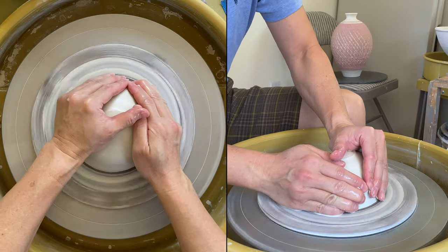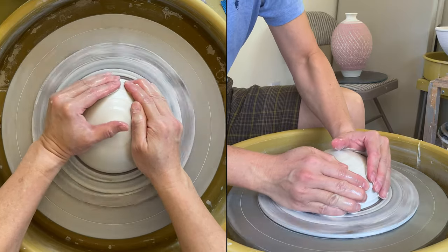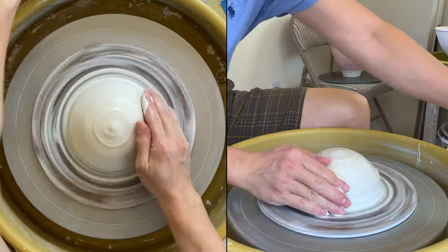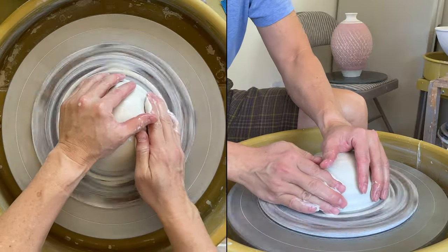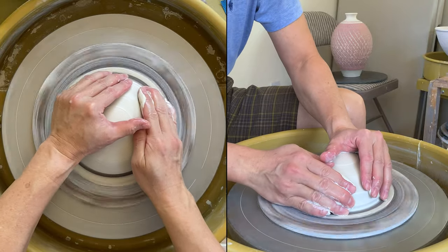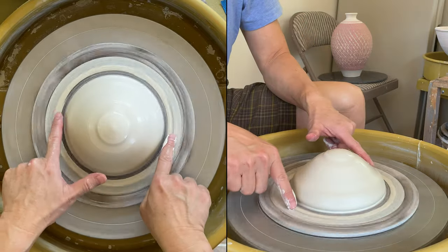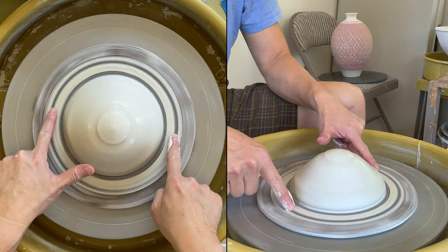Making a plate is a little bit different from making a ball or a cylinder because the base is wider. So when you are centering, you might want to push out so that the base will be wider.